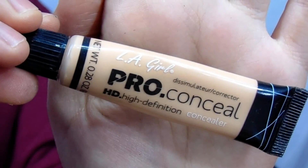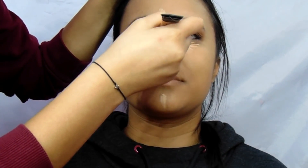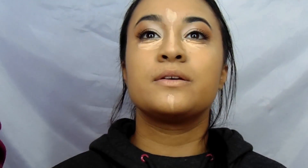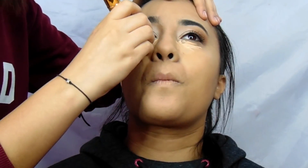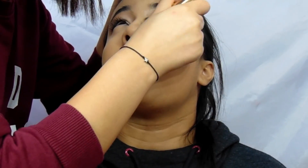For concealer, I used the LA Girl Pro Concealer. I put it under her eyes to hide any bags or dark circles. I put it on her chin and on her forehead to highlight those places, and on her nose to make it more snatched. I blended that all in with the Y6 brush from Morphe.